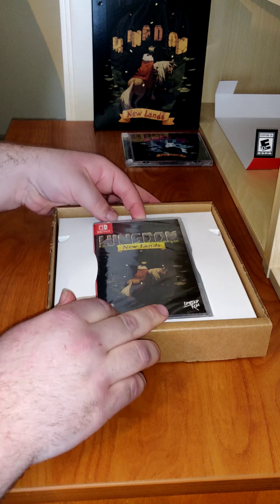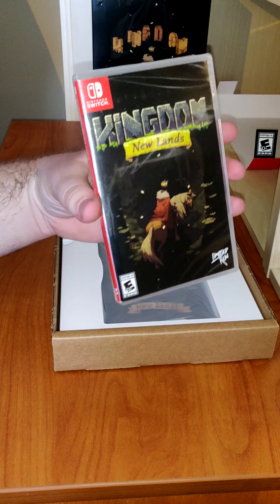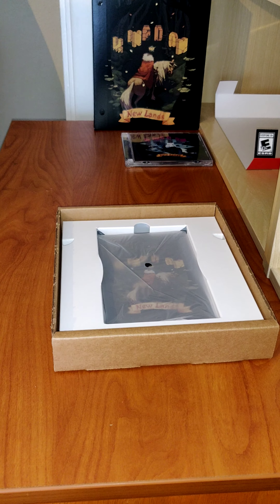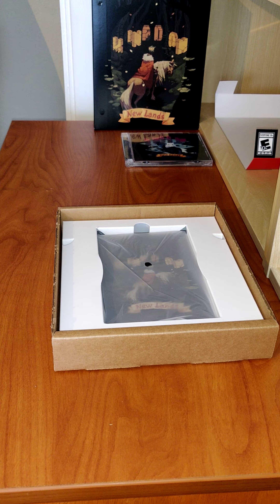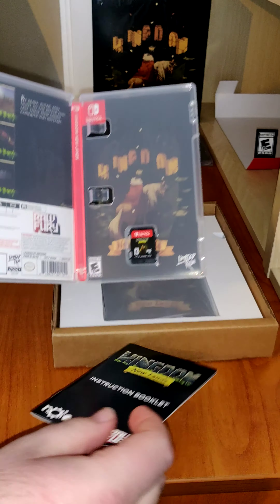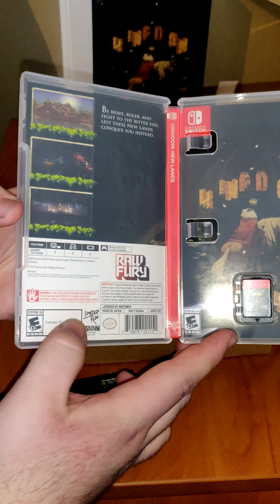Next is the game itself. You have the game back. We have the inside. We have the manual, the cartridge, and a reversible cover.